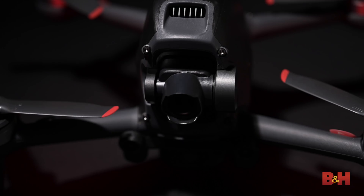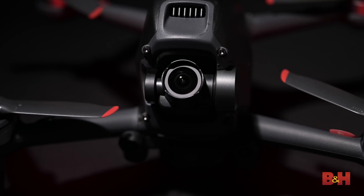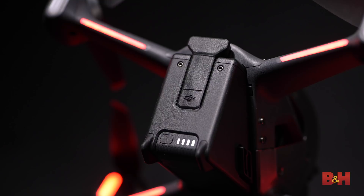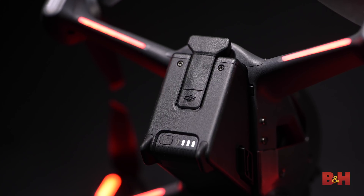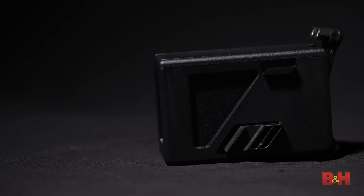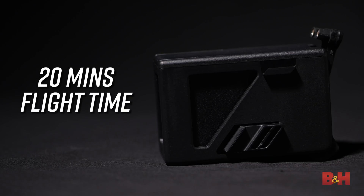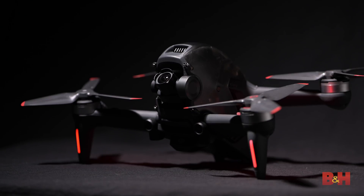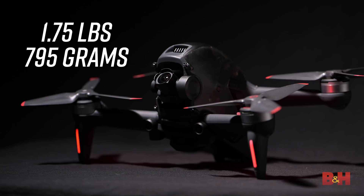The camera is housed in a stabilized gimbal with tilt control located on the remote controller. Just below the gimbal is a micro SD card slot and a USB-C port. The intelligent flight battery takes up most of the body and accounts for a fair amount of its weight. In zero-wind flying conditions, you're likely to get up to 20 minutes of flight time from a single battery, so it may be a good idea to invest in additional batteries to stay out in the field longer. With the battery attached, the FPV weighs roughly 1.75 pounds or 795 grams at takeoff.